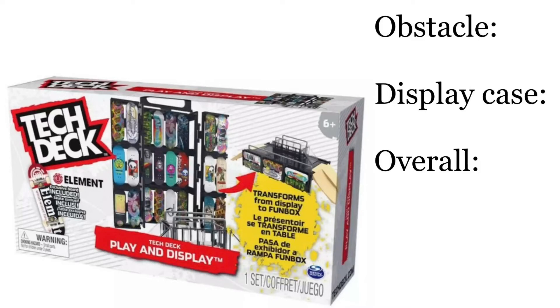So, overall, I think this item was decent. It was pretty much what I expected. The display case is good, but the skating obstacle is pretty bad. It's not really built for that, and all of the things don't really fit together very well.